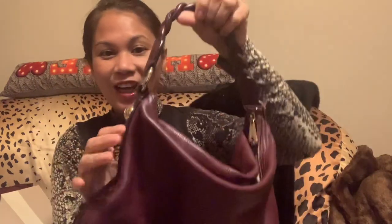Now this is the bag — a Mulberry bag — with the entwined handle, as you can see.